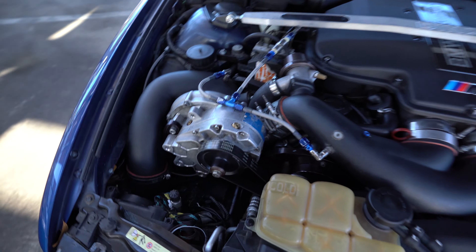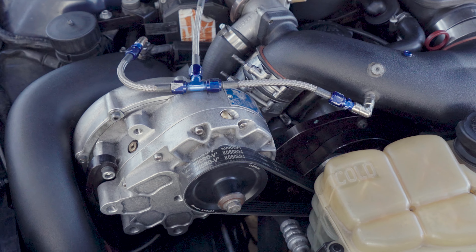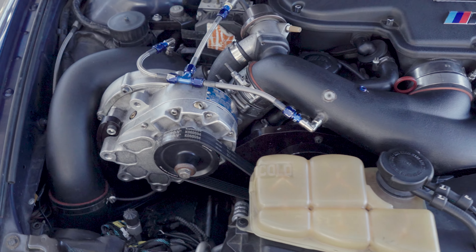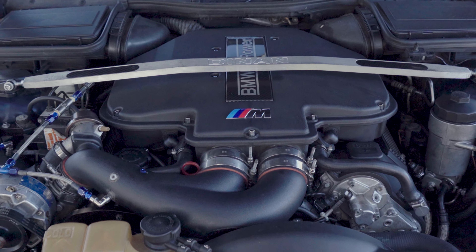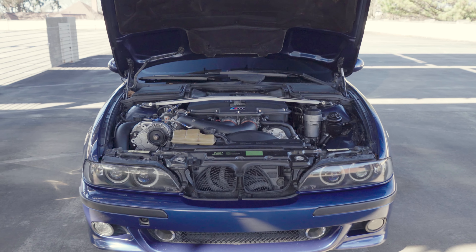Then we also got this Vortex supercharger with the ESS kit. This thing's pretty cool, man — it sounds wicked when it's going down the road and it makes a decent bit of boost. Around 600 horsepower or so. And as we're looking at that supercharger, you can also see that meth kit.